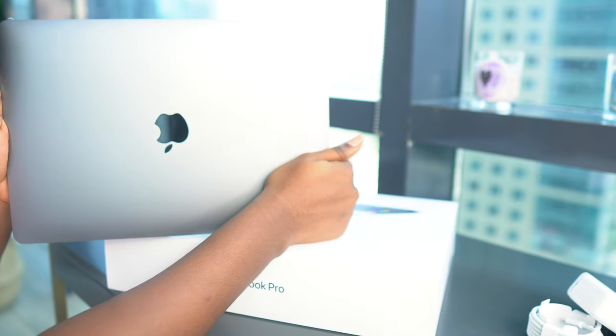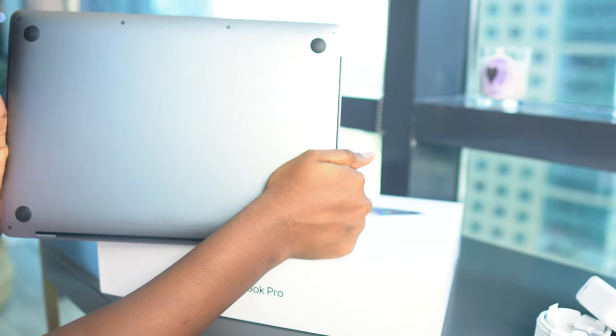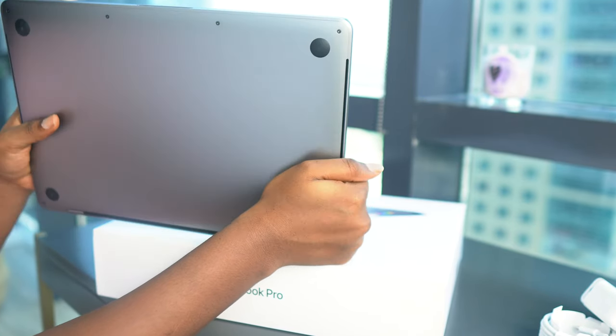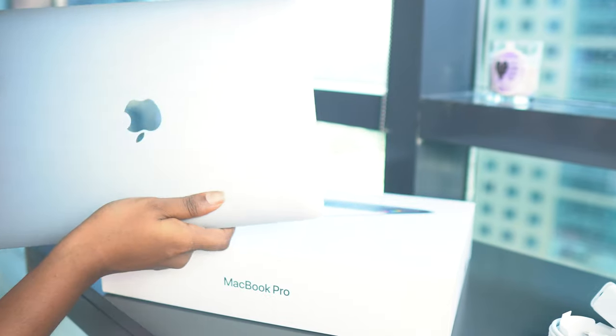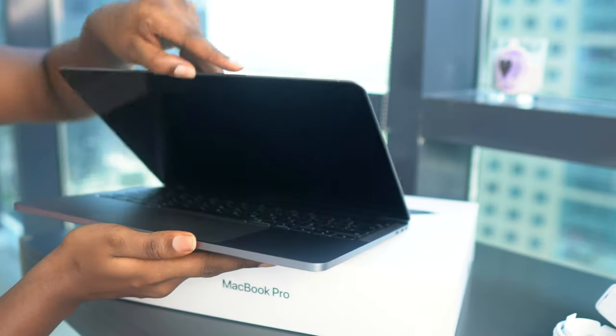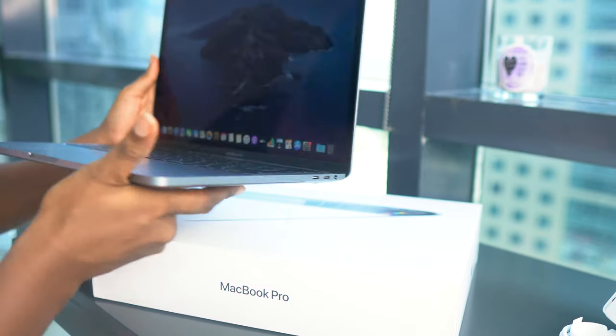This is what it looks like — so chic, so slick, so slim, so beautiful. This Space Gray color — I love this Space Gray color. I was never a big fan of silver. And as you can see, it is so slim!